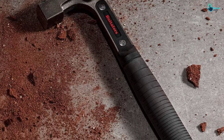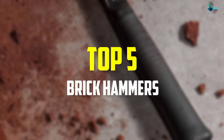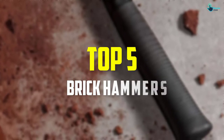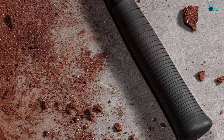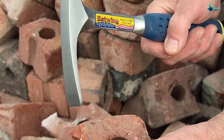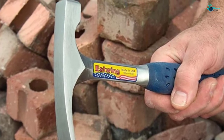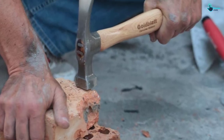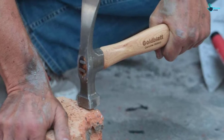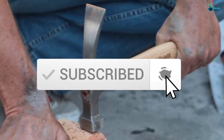Hey guys, in this video we're going to be checking out the top 5 best brick hammers available on the market for their true quality. I made this list based on my personal opinion and hours of research, listing them based on popularity, quality, price, durability, and user opinions. Check the description below for updated prices, and make sure to subscribe for more reviews. Let's get started.